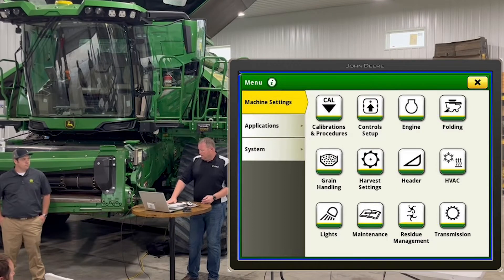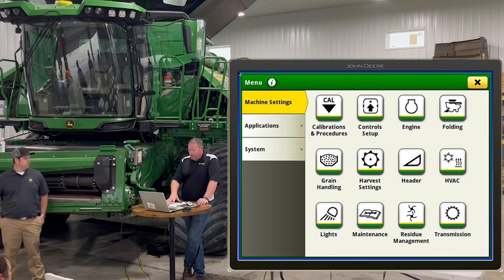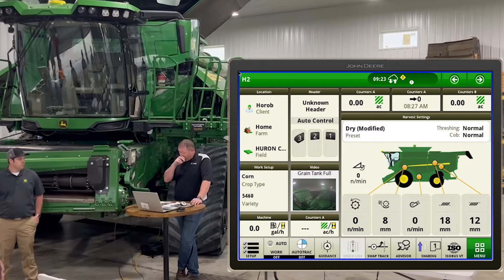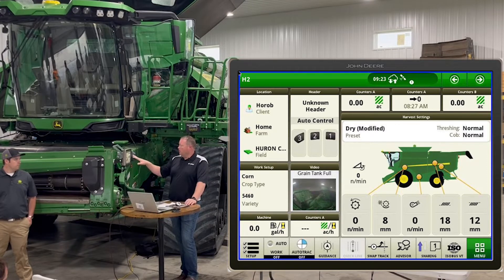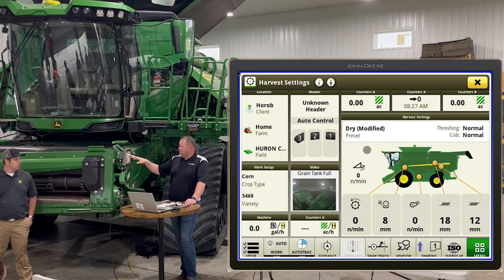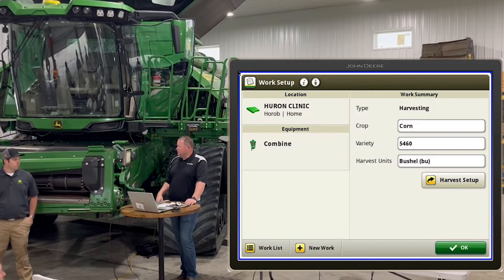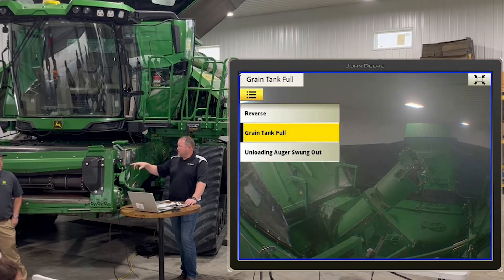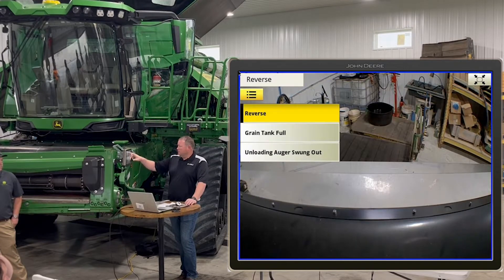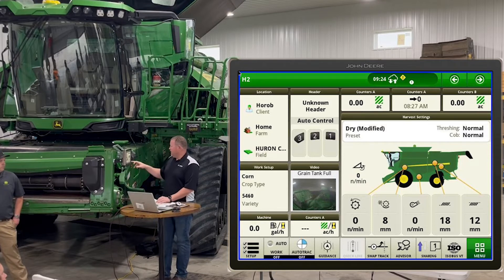Just like your tractors, there's a Gen 4 screen with a lot of shortcuts. Go to pages 4 and 5 to see all the shortcuts, and you can touch any one of them on your armrest to pull it up. On the home screen, these are all shortcuts to wherever you're trying to get. Click on the combine icon to pull up all your harvest settings, click on work to open work settings, or click on the video feed icon and use the three dashed lines to switch to a different camera view — really handy and easy to use.